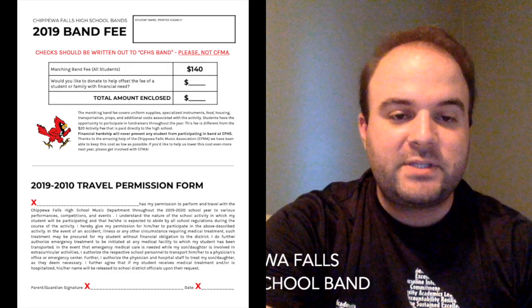We click on that band fee permission slip and that's going to bring us to a PDF which you can print and fill out. Or you can wait until the first day of camp, which is Monday August 5 — we're going to give everybody a copy of this. So you can take care of it ahead of time and bring it with you, or you can pick one up on Monday when we pass them out and return it at your convenience.